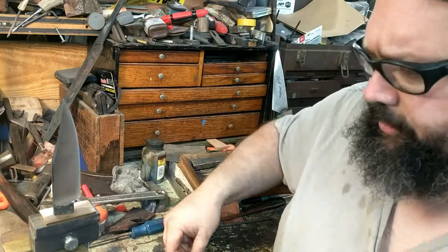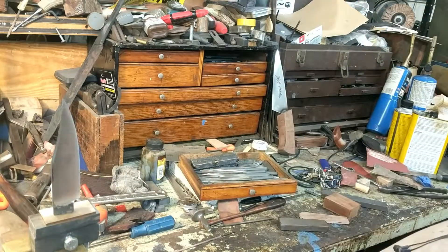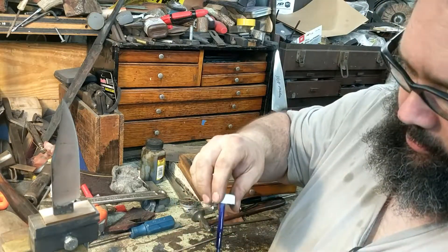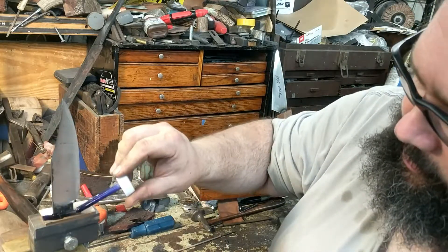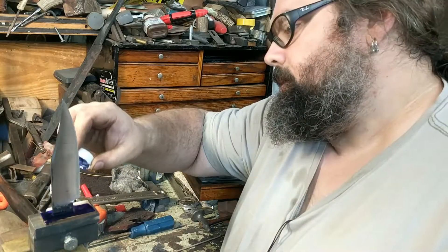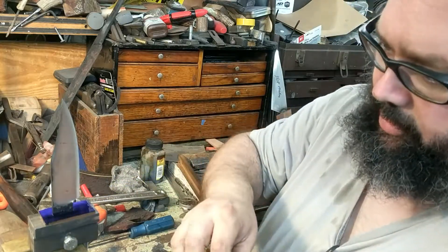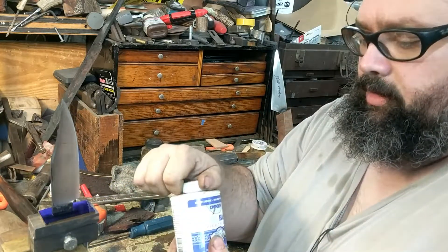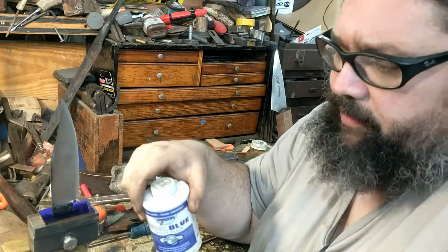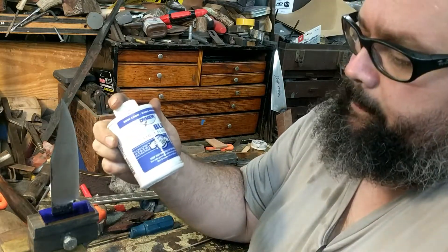The first thing I want to do is coat this with layout blue. Normally I'd do it off the knife, but for the sake of not having to set this up three times, I'll do it differently. This stuff is available anywhere machinist supplies are sold. All it does is help you see the layout lines more boldly — it doesn't scratch off as easily as a Sharpie does, and it shows the line really bright. It's available in blue and black; I prefer blue.